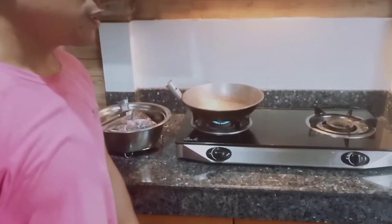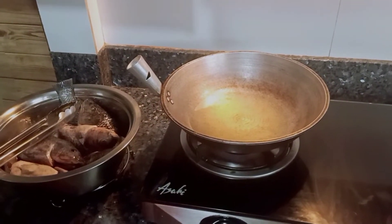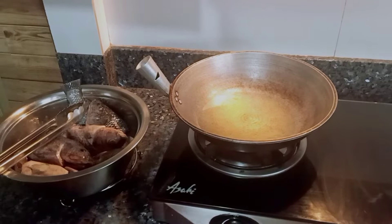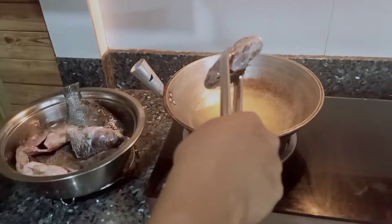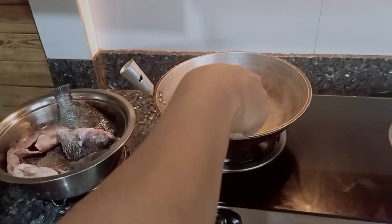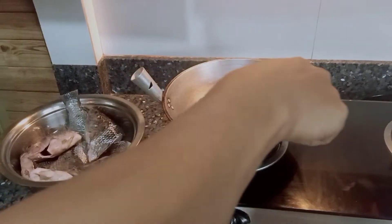Siyempre, unang-una, lutuin natin muna yung ating Fried Tilapia. Nag-init lang ako ng mantika sa ating kawali. Siguraduhin nyo mainit yung mantika bago ilagay yung tilapia para hindi dumikit sa kawali. I-init.